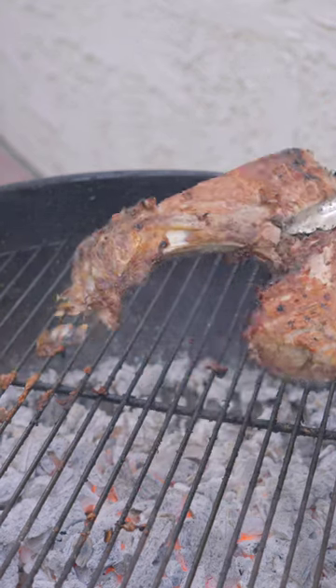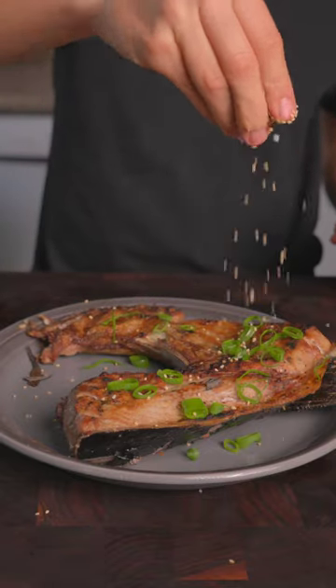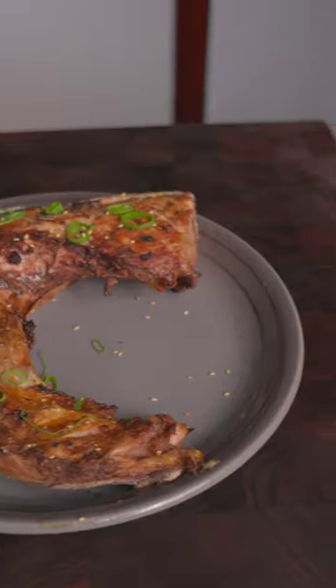we'll remove it from the heat. We'll sprinkle some green onions and some sesame seeds. Pair with some rice and enjoy. This is absolutely delicious.